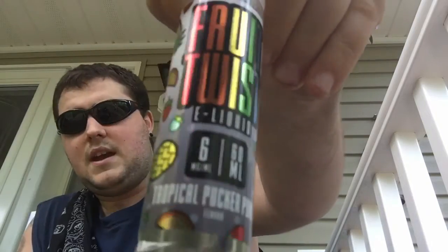On my dripper it's like Hawaiian Punch — it's a great summertime flavor. I have it currently in a six milligram and it's very very smooth for a six. I'm gonna hit it again just because it's such a good flavor.